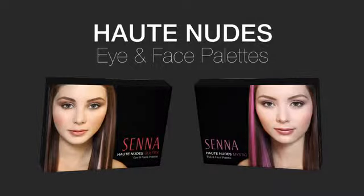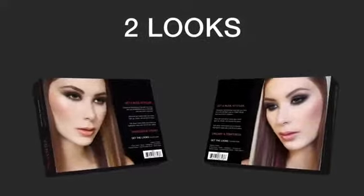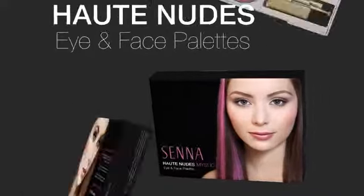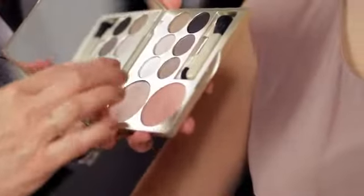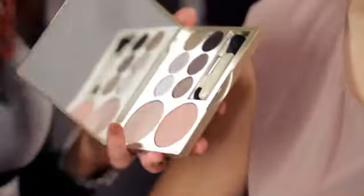Welcome to the Haute Nudes Eye and Face Palette Tutorials. I'm going to teach you how to get two looks from one palette. This is the Haute Nudes Mystic Palette. It has icy pinks, smoky plums and blacks, and a sparkling white. It looks great on cool and warm skin tones.